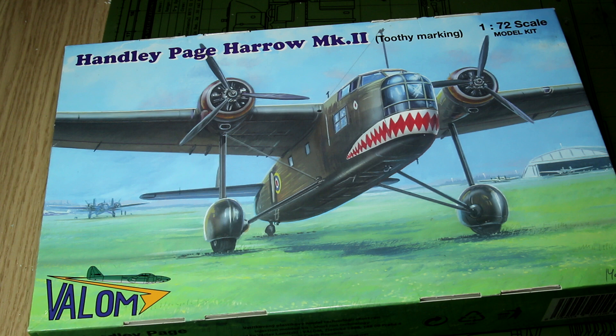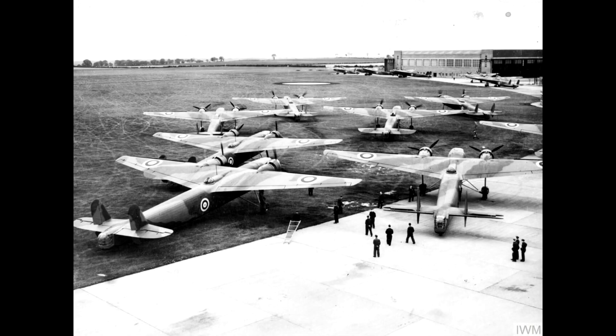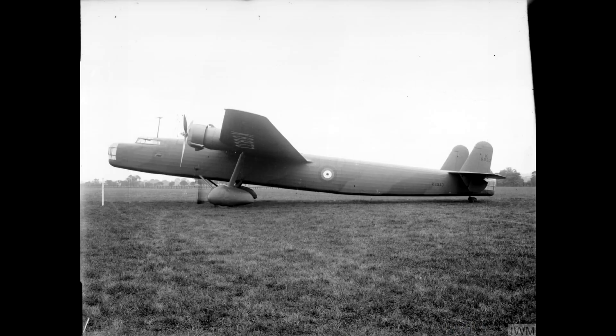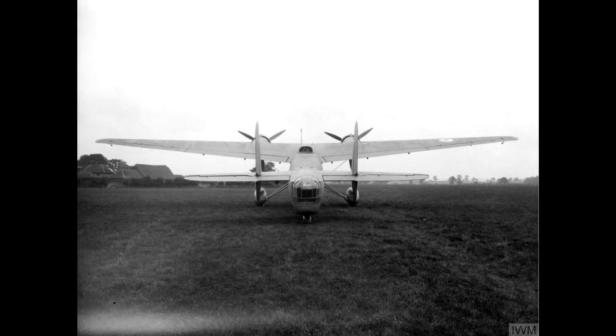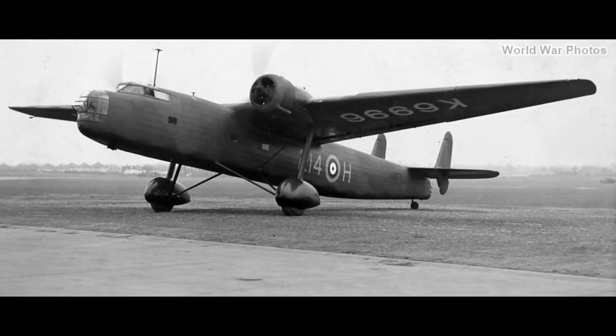Before we look at the kit, a quick history of the Harrow. This is a heavy bomber from the interwar period, developed in the 1930s and first delivered to squadrons in 1937 as part of the RAF plan to expand their heavy bomber squadrons. However, the Harrow didn't find much use as a bomber, and by 1939 it had been largely replaced by aircraft such as the Wellington, and was being used more as a transport aircraft or as an air ambulance.